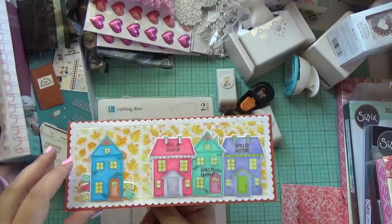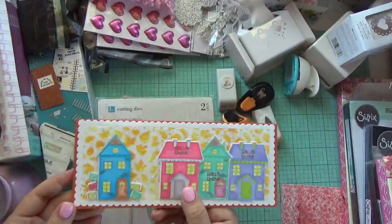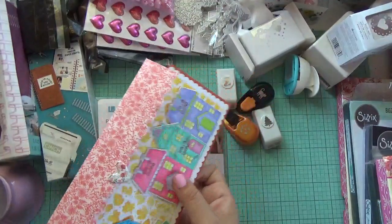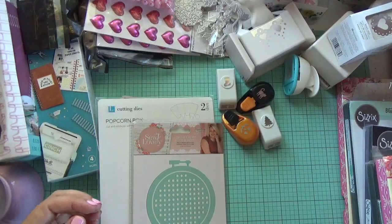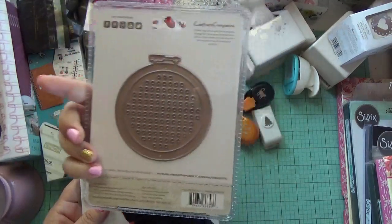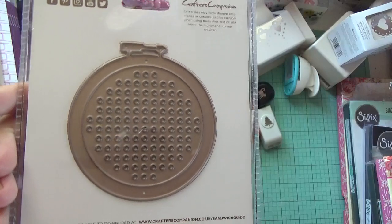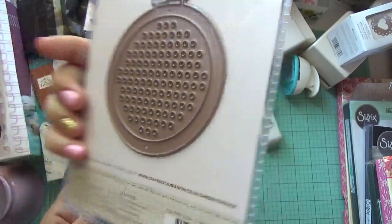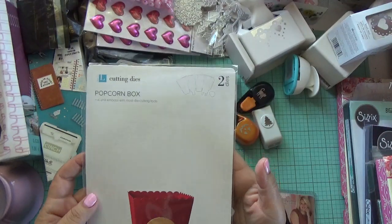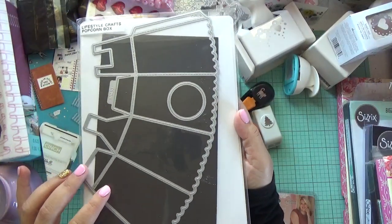Aya made me this pretty card with my purchase — look how pretty it is, super cute! She's always sending me little cards when I buy from her D-stache posts, and I'm pretty sure she made this envelope too. Thank you so much, Aya! I did buy this die from her — it's from Crafter's Companion and it is so cute. I really really like this one. I also got the popcorn box die — this one's a smaller size which I like.